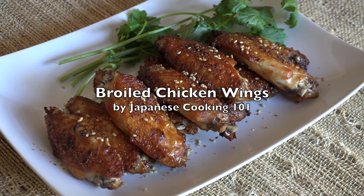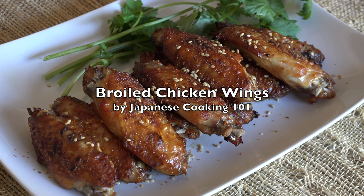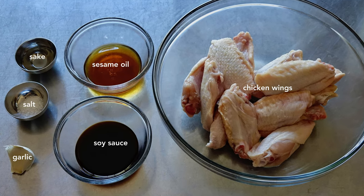Welcome to Japanese Cooking 101. Today we are making broiled chicken wings flavored with sesame oil and garlic. These are the ingredients. For more information, check out our website JapaneseCooking101.com.